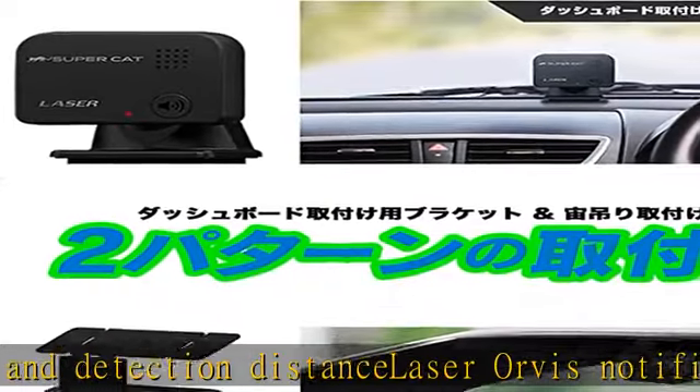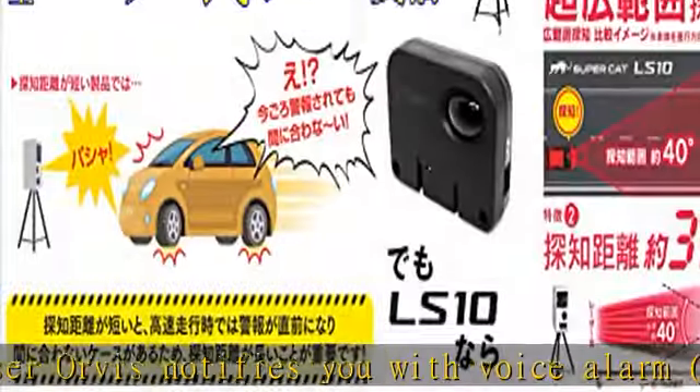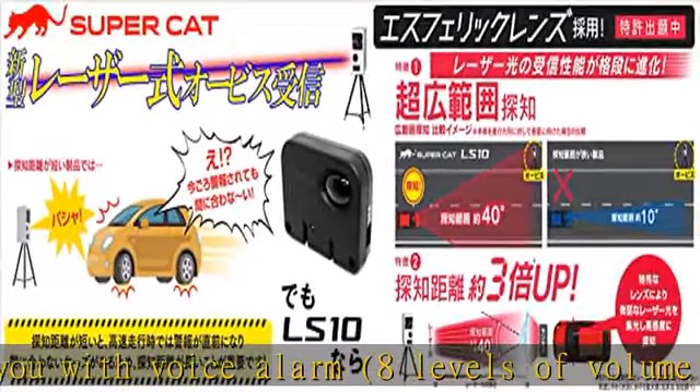Weight: approximately 0.6 ounces (16g). Power supply: DC 12V for negative ground cars.